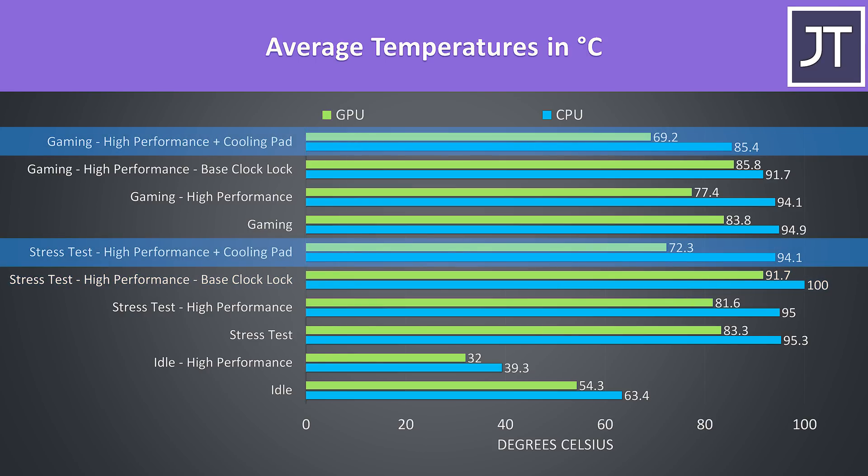The cooling pad made the biggest improvement to temperatures while gaming, though in the stress test the CPU didn't really change, however the GPU did drop down.